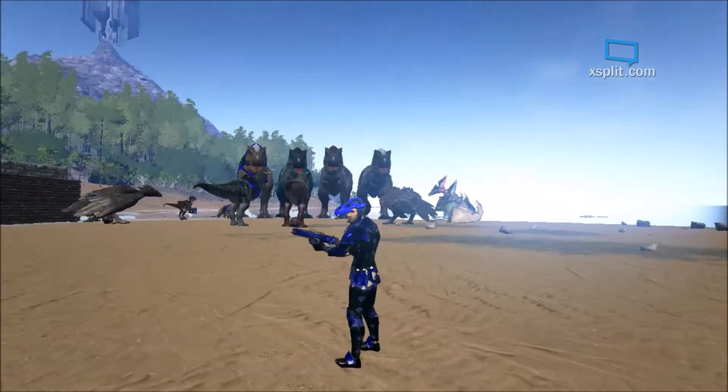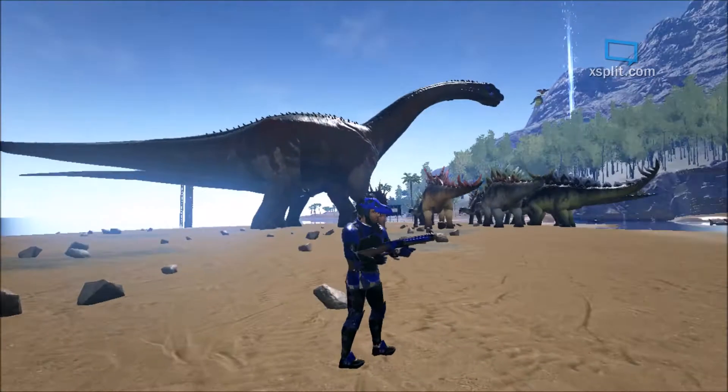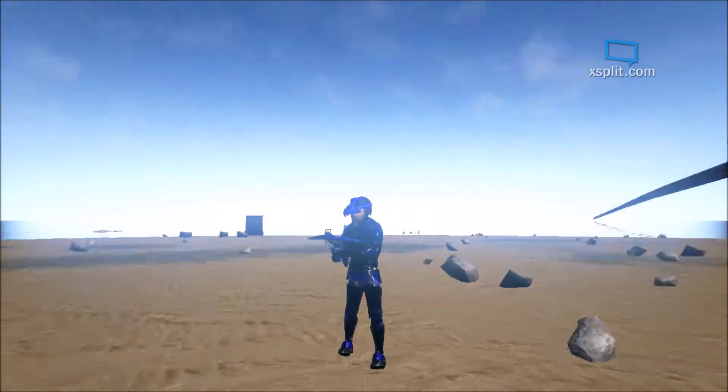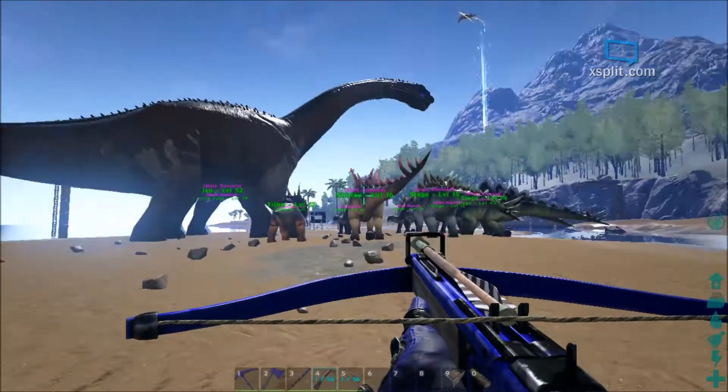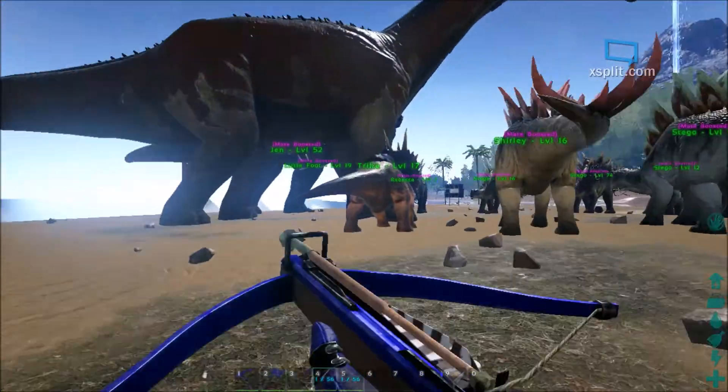Hey, what is going on guys! The new update for ARK came out today and they gave us the new dragonfly and feeding trough, so we don't have to worry about feeding our dinos all the time. This is going to be pretty helpful for us.